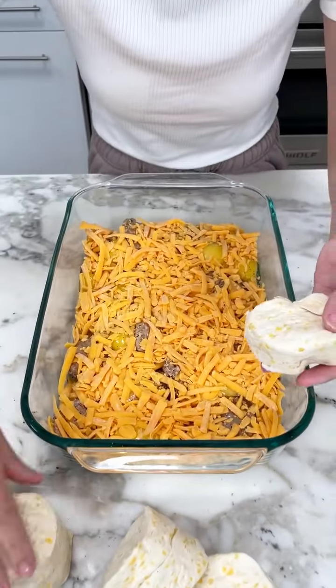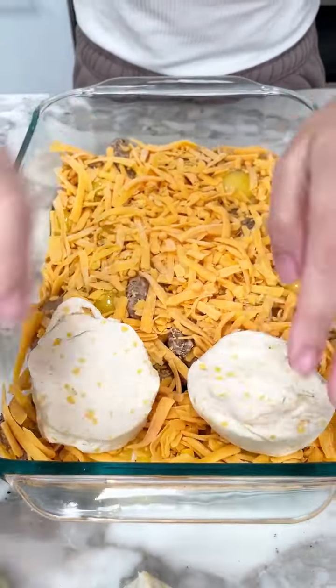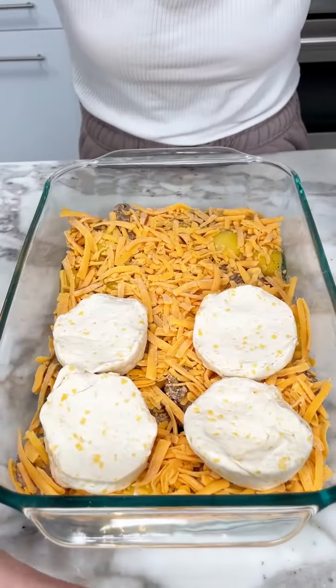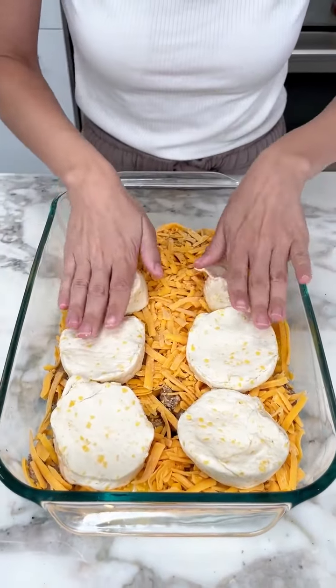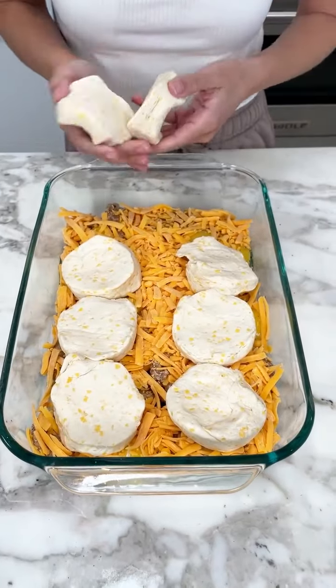I thought it was butterscotch — nope, that's butter! Now we're going to go ahead and grab our biscuits, kind of flatten them, and put them right on top of our dish. Doesn't that look amazing? And that's just going to crisp right up on top — kind of give a little crispy top. It's going to be literally like an all-in-one pan McMuffin.